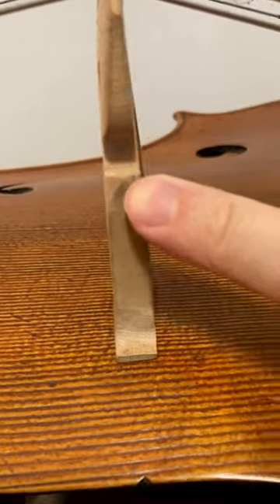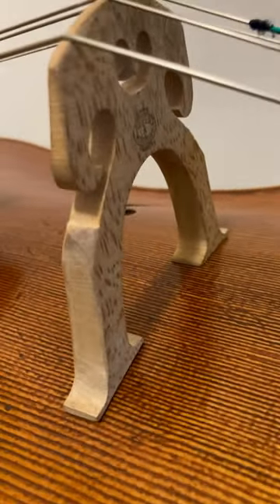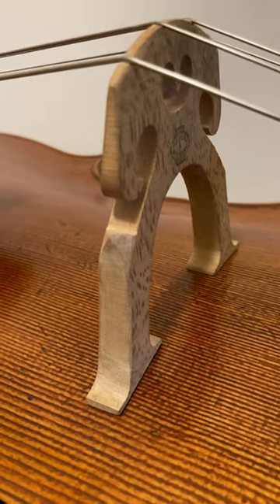And it was definitely not finished elegantly, just brashly done. Let me know what you think.